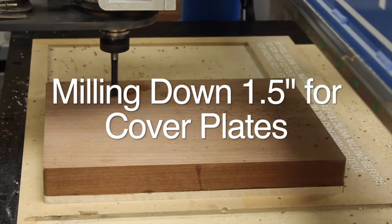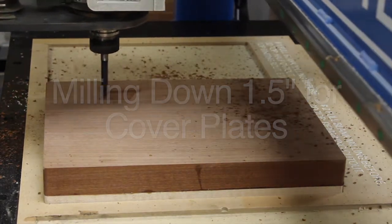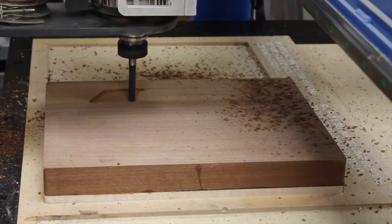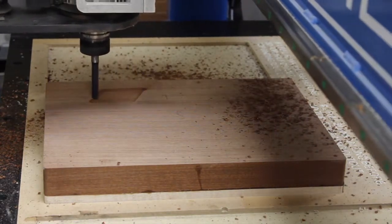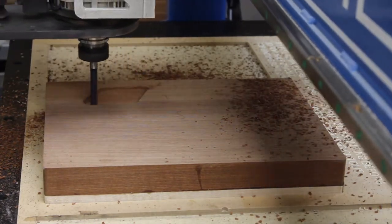To start with, we're going to mill out the top where the lid goes. We're going down 1.5 inches, slightly deeper, so we have a little bit of room. Then doing a little bit of sanding on the top and filling in the pores.